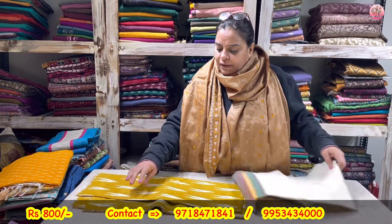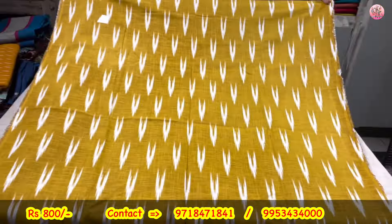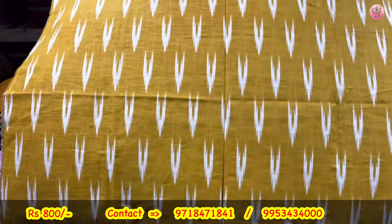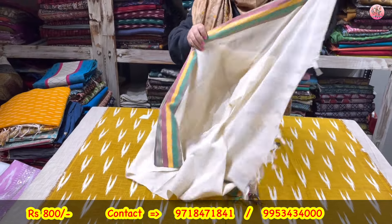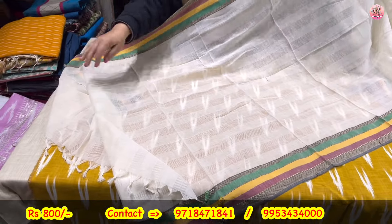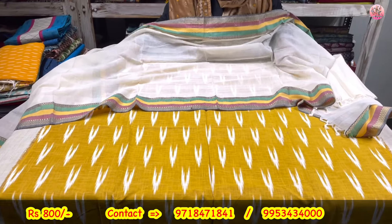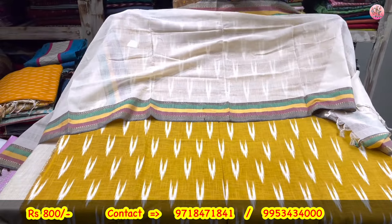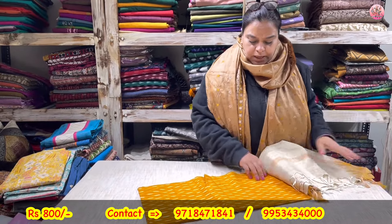We start with the first article. First will be a two-piece suit set. This shirt piece is a cotton shirt — a one-cut print in mustard color. This shirt piece is a two-piece suit set with a cotton dupatta — South cotton dupatta. Look at the triple color border, typical of South Indian border. It is a pure cotton dupatta with tassels. Very, very nice. Very elegant. And this one, don't be surprised, will be coming to you only for Rs. 800. This is a two-piece suit set; Rs. 800 will be the cost.